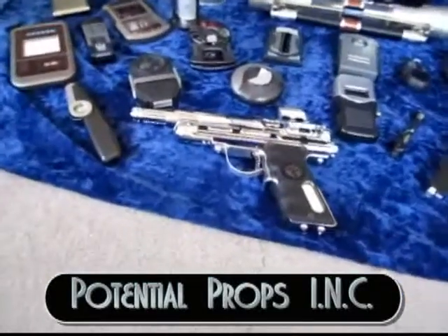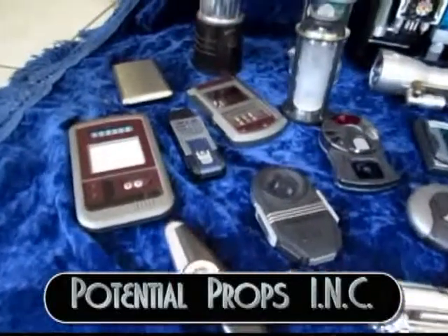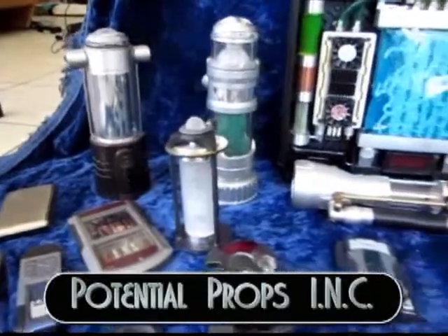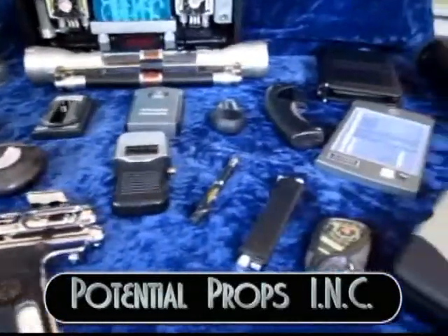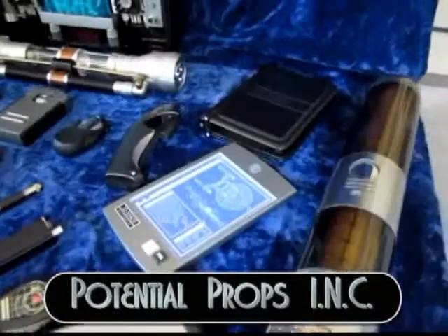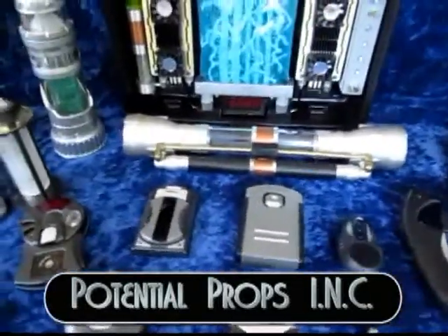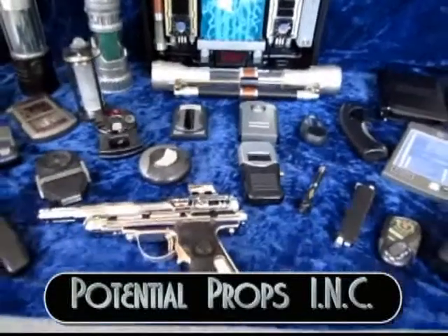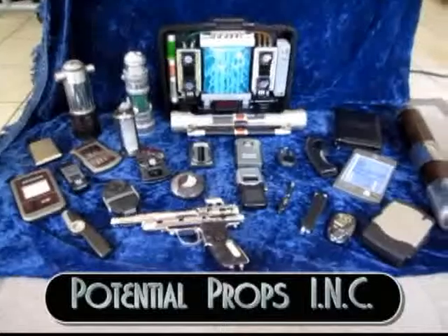Welcome to Potential Props Inc. Here you will find props made from redesigned and modified found objects, which may have unique shapes and characteristics. Many times the found item can be used as the catalyst to create one-of-a-kind devices, using inventive ideas, novel approaches, and creative thinking. This website will cover most of my builds using my ink technique.